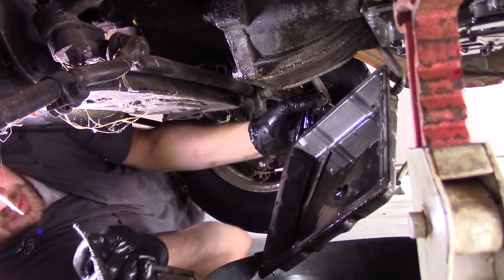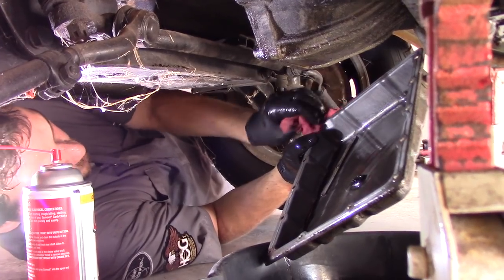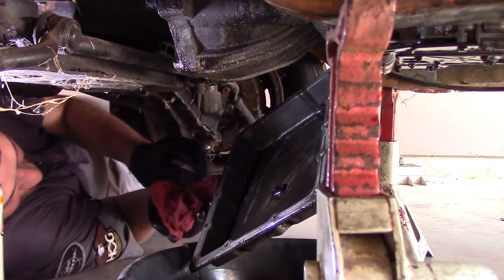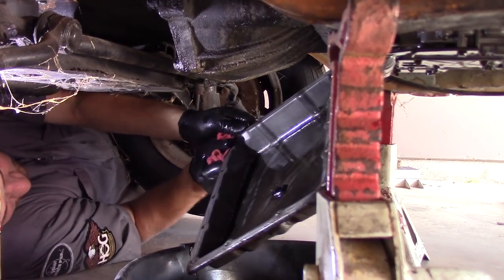Nothing like the smell of brake clean - it makes you feel a little better about your day. Quite nice. Well, not just my day - it makes me feel a lot better about myself.